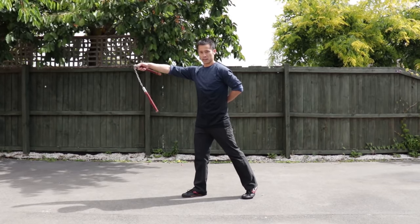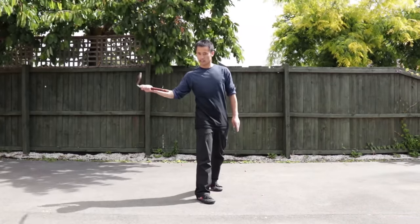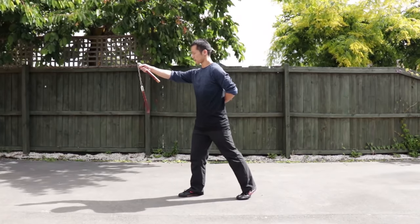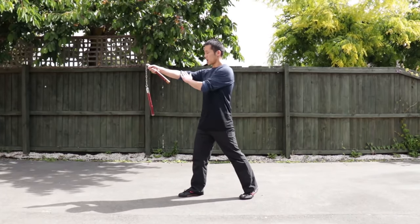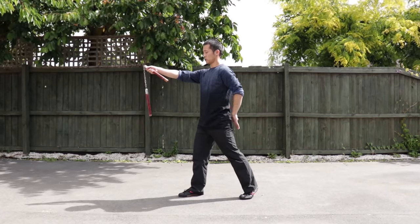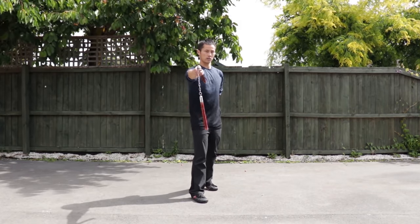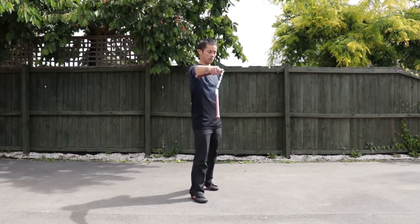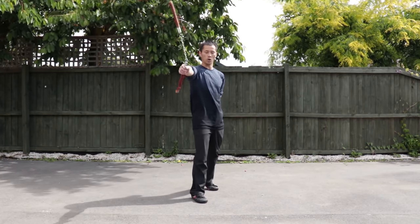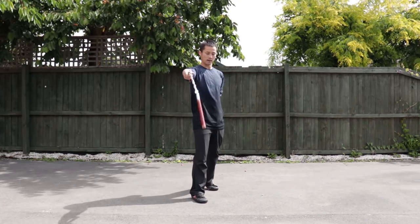From inwardly first — this side first. And this side is outwardly, this side is inwardly. From here, make sure you bend your arm a bit, your hand at shoulder level. You turn your waist a bit — just a bit, don't turn too much. Control it with your wrist. Relax.